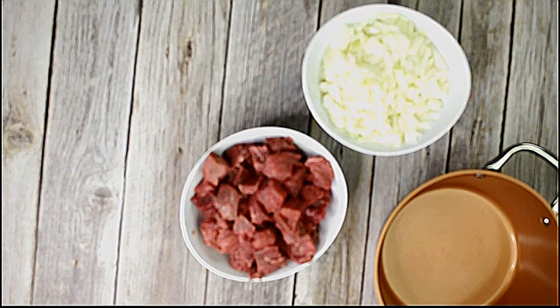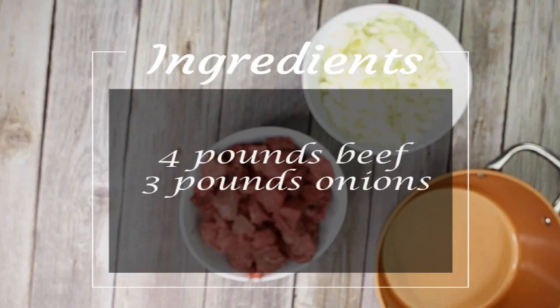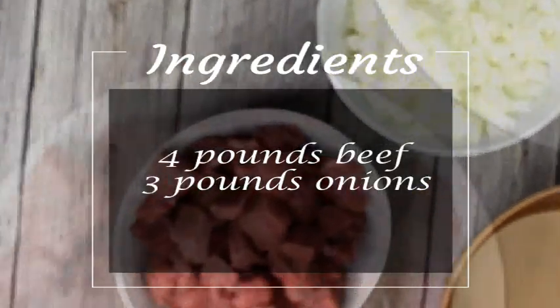Four pounds of beef — I use stew meat in this video because I couldn't find something else on the spot, but you could cut your cubes from beef shoulder or better even beef shank. If you cut your meat yourself, I would recommend cutting larger cubes. You also need three pounds of onions. I already cubed mine and yes, I know it sounds like a lot, but this is what gives the gravy thickness and depth of flavor.